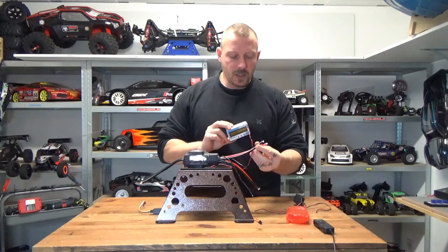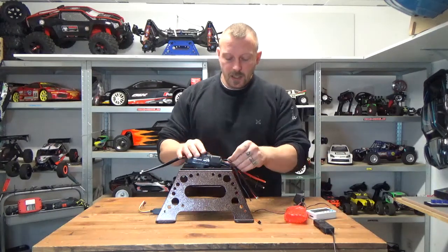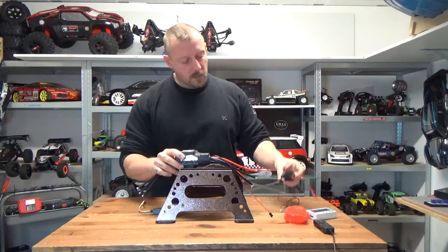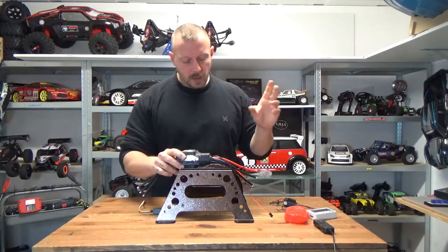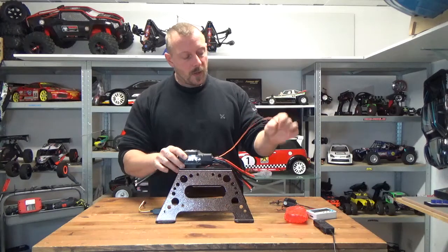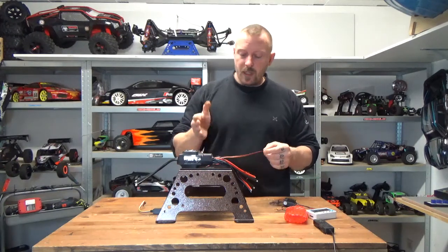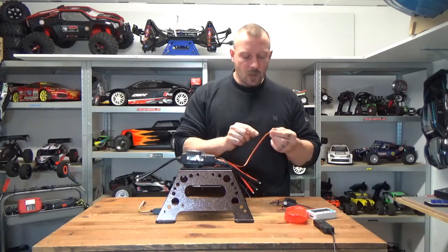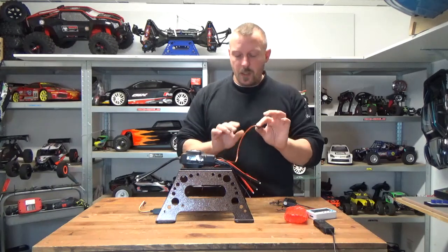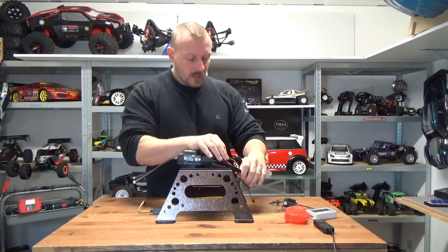To use the programming box, just supply it with power and connect the box — that's it. If you use this ESC, take care: it has no internal BEC. That means you need an external BEC like the Castle CC BEC Pro, a LiPo battery, or any battery — whatever you want — but it must be 6V. You need 6V on the receiver, and the ESC takes its signal power from the receiver. This is different from the usual way where the ESC gives power to the receiver. If you have an external BEC, you have to cut the red wire here.